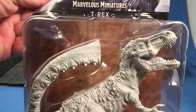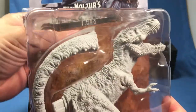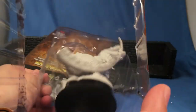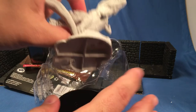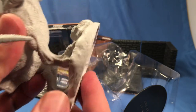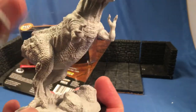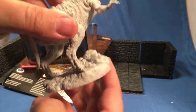We'll get cracking on this one and see what we got. Through the packaging, you can tell the detail's good. Get that out of the way. Got a hollow base there — might have to trim some of that down. If you're putting this on a round base it shouldn't be an issue, but I am a square base person, so this is going to probably drive me mad.